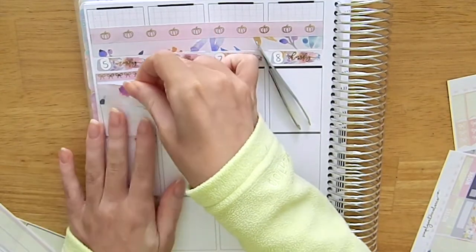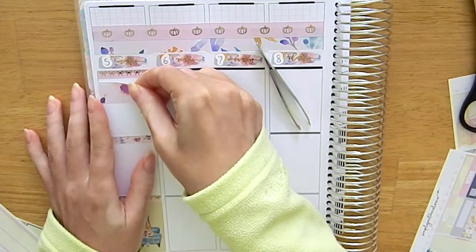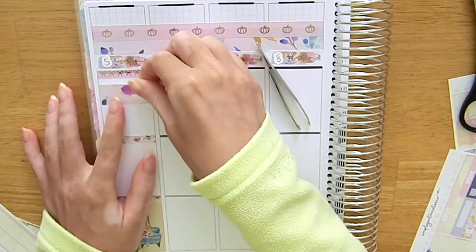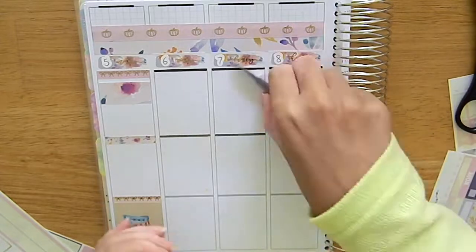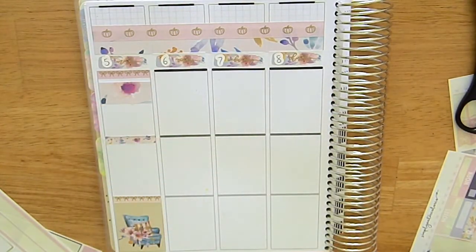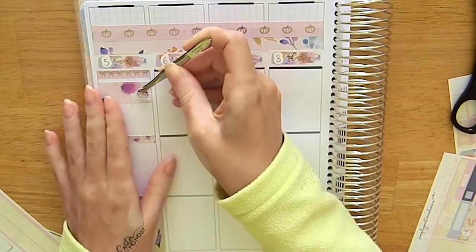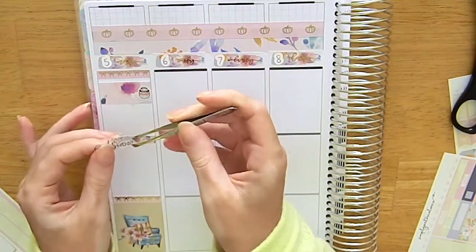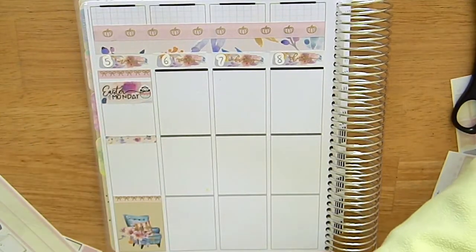The first thing I wanted to mark down on Monday was that it was Easter Monday, which was a public holiday here in Australia and in most Commonwealth countries. I used this Easter Monday script from Arctic Paper Studio and added a little Easter sticker from Starlight Paper Studio. I needed something to spruce it up a bit, and I didn't want to use the deco from the kit because this kit wasn't Easter themed — it was more of an autumn theme.